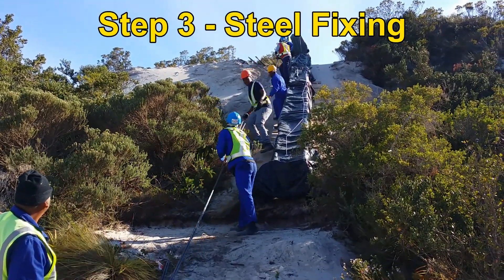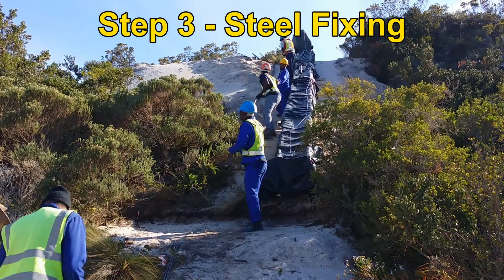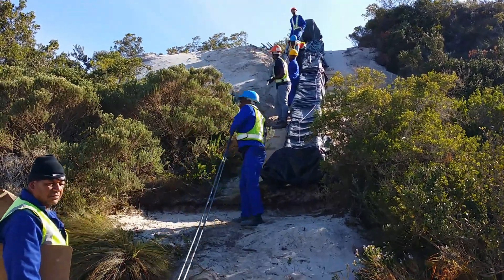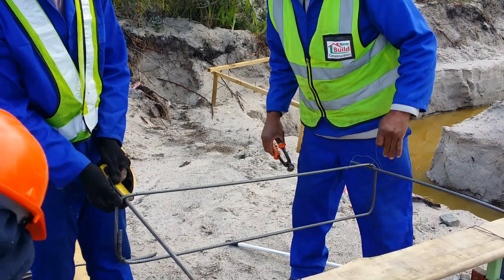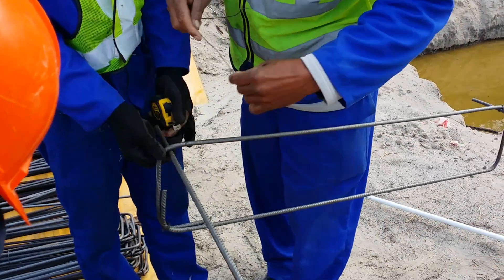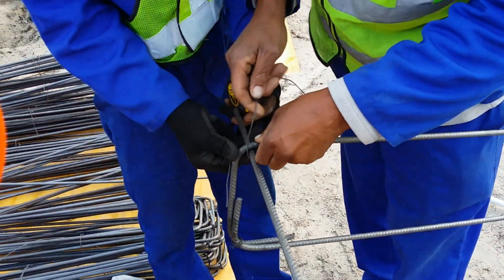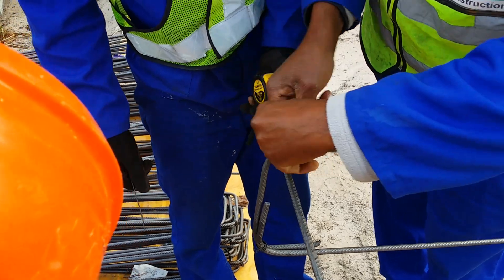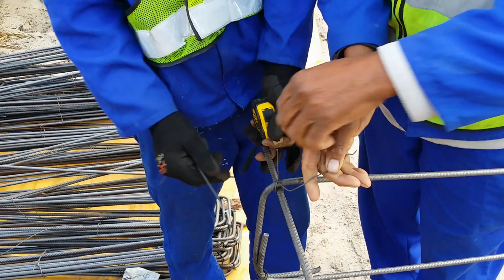Step 3: Steel Fixing. Steel fixing is the process of shaping, fitting, and positioning steel bars in a certain way to serve as reinforcement and avoid weakening the overall strength of the foundation. The structural engineer will provide a steel bending schedule and drawings for this purpose.